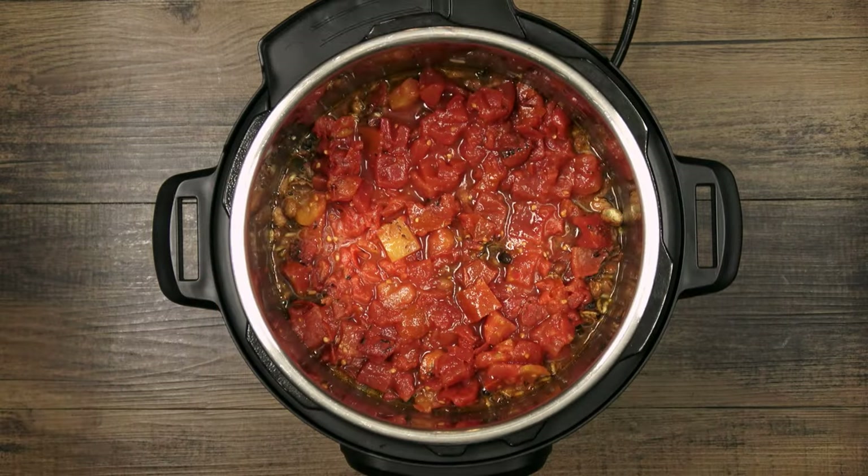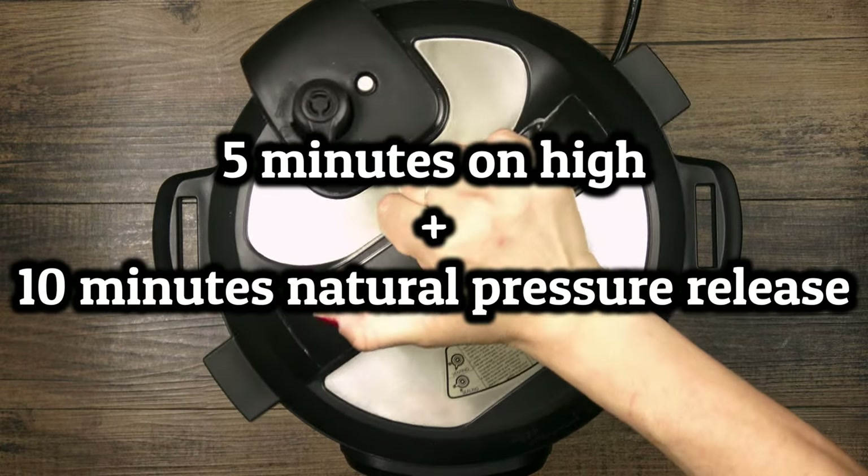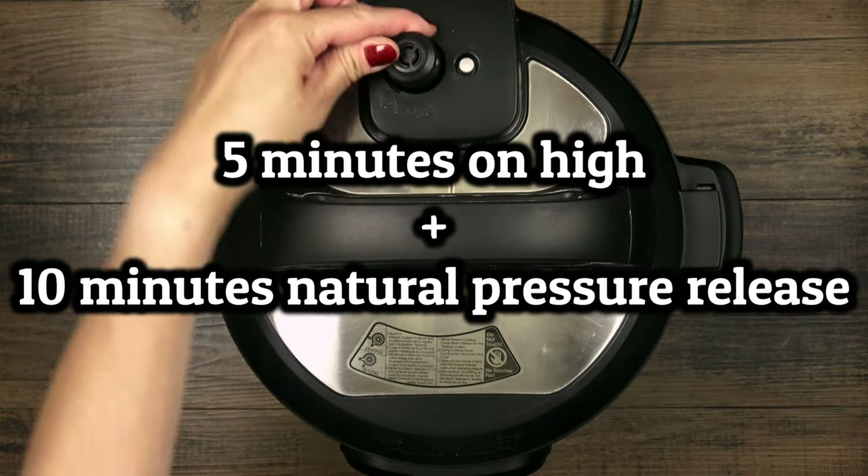This will cook on high for five minutes followed by a 10 minute natural pressure release. All of the beans are already cooked and the rice is parboiled so that's plenty of time.